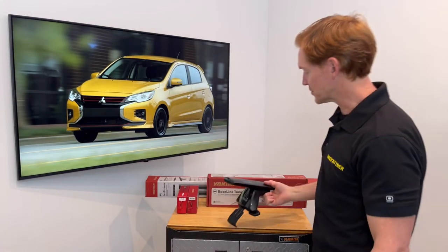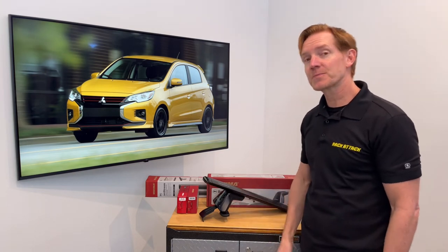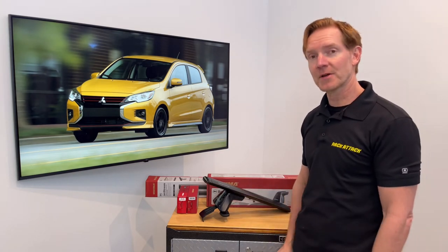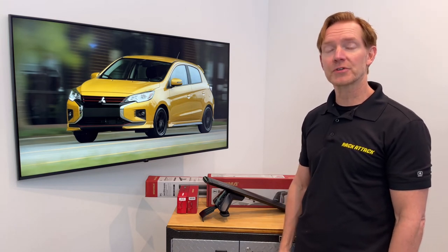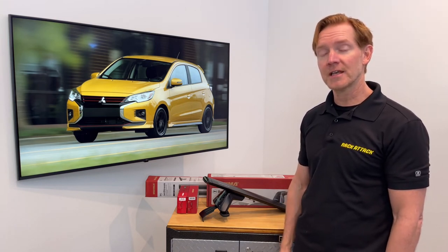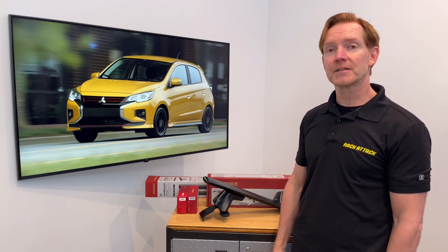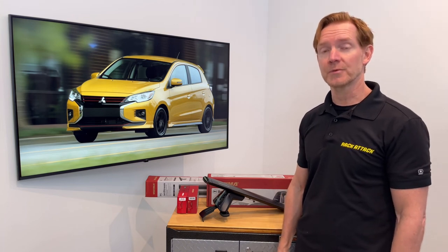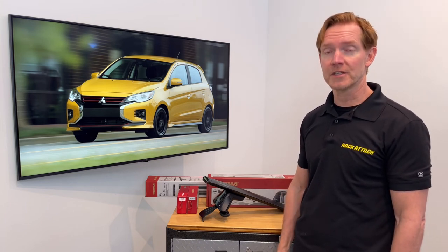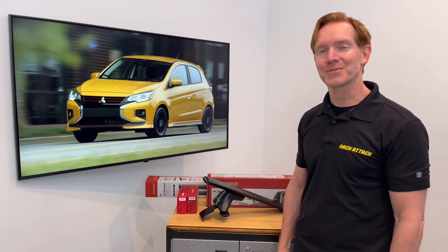Those are all the main features of the Yakima Baseline Jetstream Roof Rack System. This product and the full line of Yakima products are available at rackattack.com. Please see the link in the video description for all your buying options. If you have any questions or comments about this particular system, feel free to leave those in the comment section below and consider subscribing to our YouTube channel. We have over 2,000 rack related videos and we upload new videos weekly. That's all for this one — thanks for watching.